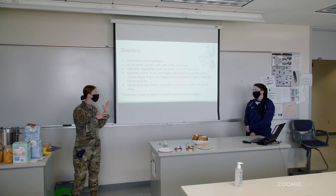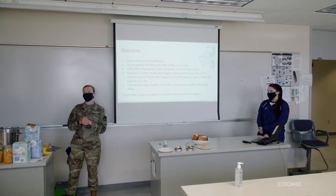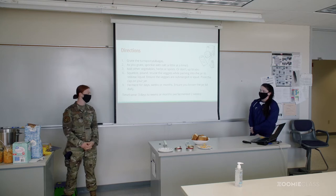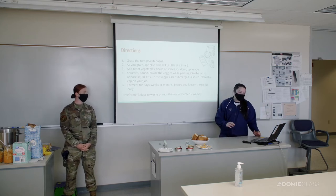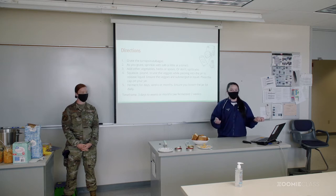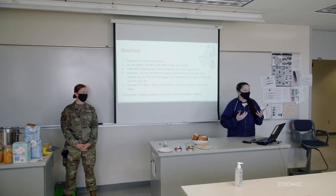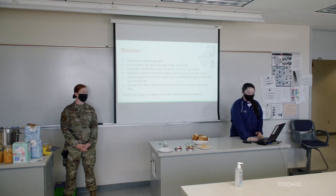It can ferment anywhere from three days to weeks or months, but our time frame was around two weeks. About the water: the reason we actually didn't add any extra water — like you maybe would for pickled cucumbers — is that whenever you're squeezing all the vegetables, the water fills up the rest of the container, so that's why we didn't have to add any extra.